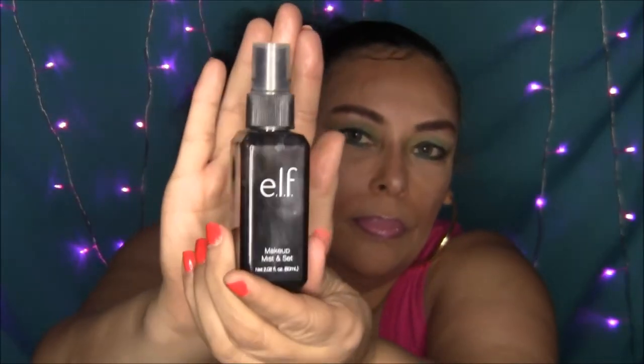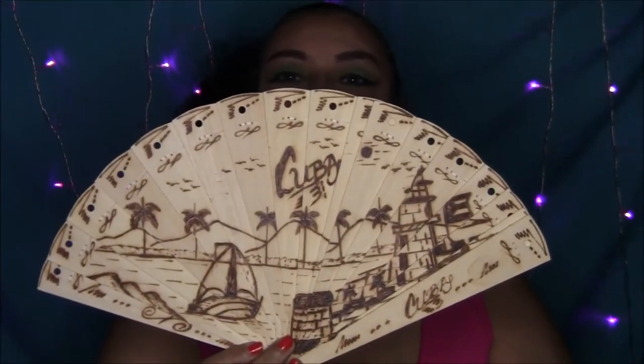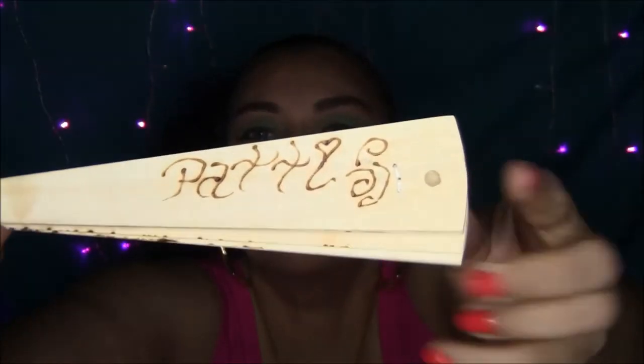Now I'm just going to spray some of my ELF setting spray. And I'm going to use this beautiful fan that my daughters bought me back from Cuba — isn't it pretty? It has my name on it too. I'm just going to use this to dry the setting spray on my face.